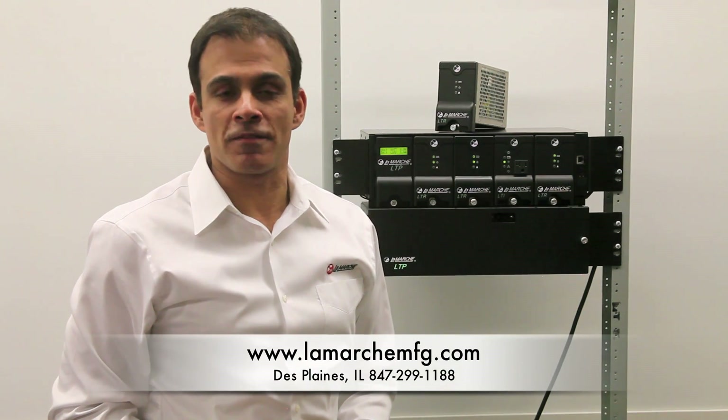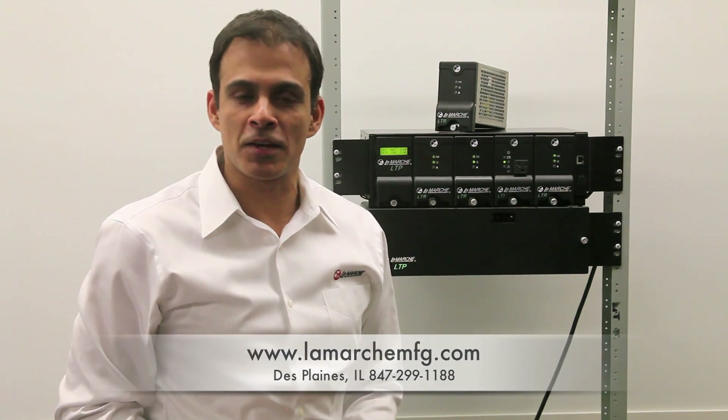For more information, please visit our website or contact one of our specialists here at LaMarche. Thank you very much.